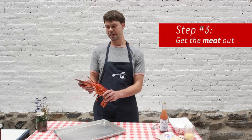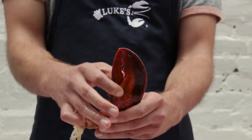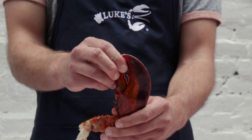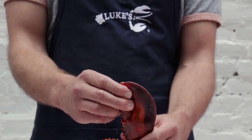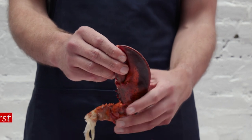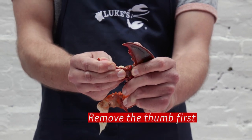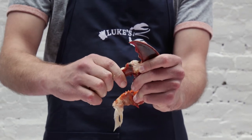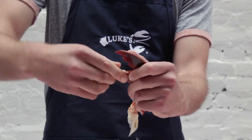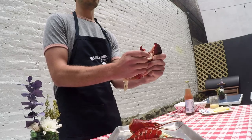I'm going to show you how to break into each of these claws and knuckles to get the meat out. There's a piece of cartilage right in the fattest part of the claw, connected to this thumb. What we're hoping to do is pull that cartilage out without disrupting the meat. The best way to do that is to pull the thumb back like this, and then just slowly work it out. And there it comes.